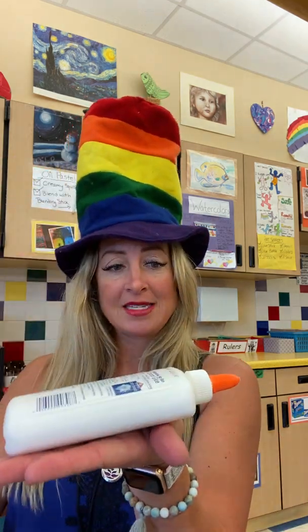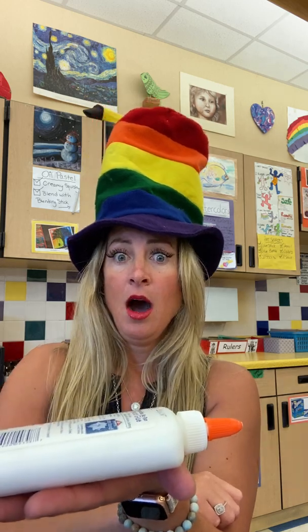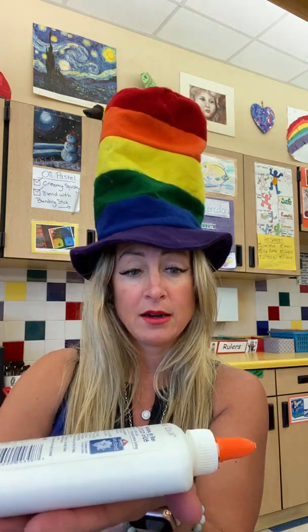Here's a trick that most adults don't know: if you lay your glue bottle on its side after you've done your tap-a-roo and there's no neck, you can lay it on its side — look, no glue is coming out! An adult might say 'stand it up,' and you can do that, but in art you can lay it sideways knowing all the glue is towards the end and you don't have to tap-a-roo again.